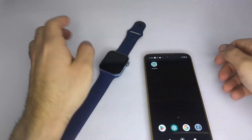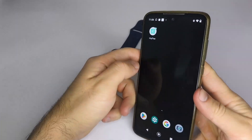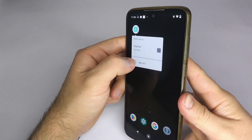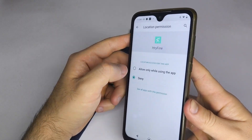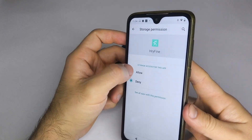The first thing you need to do is make sure Bluetooth is turned on and that the app has all the necessary permissions, especially location access. To check this, press and hold the app icon, select App Info, then Permissions, and enable Location along with any other permissions you might need. For example, if you enable Storage, you'll be able to transfer photos from your phone to your watch.